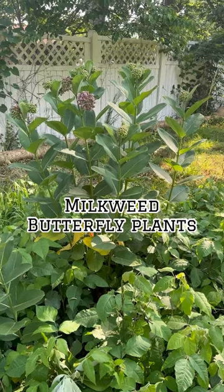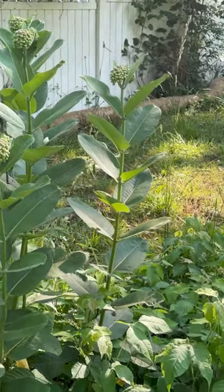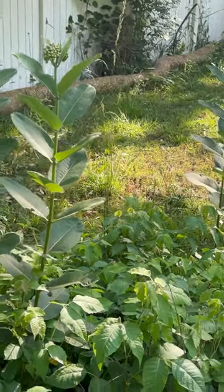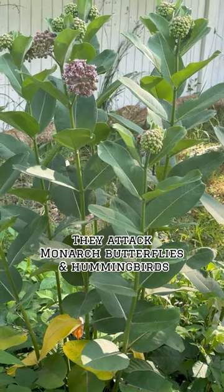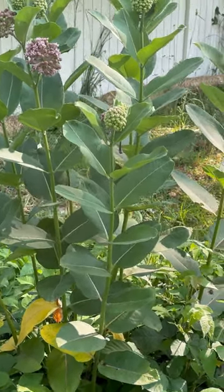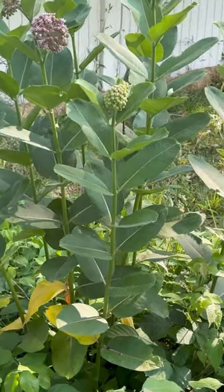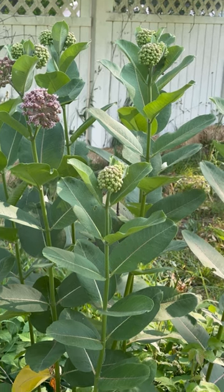These here are milkweeds, also known as a butterfly plant. They draw monarch butterflies, and the butterflies lay eggs under the leaves. When the caterpillar hatches, they eat the leaves — this is what helps the monarch butterfly survive.